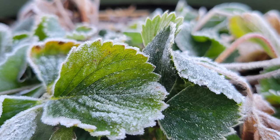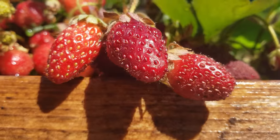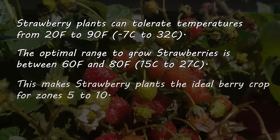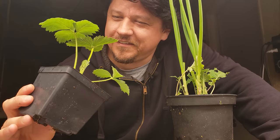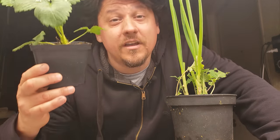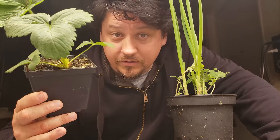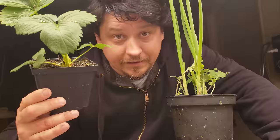Strawberries are a cool-climate crop, tolerating sub-zero winters and up to 85 to 90 degree Fahrenheit summers. The optimal range, however, is between 60 and 80 degrees Fahrenheit, making them the perfect berry crop for zones 5 to 10. No matter where you live, strawberry plants need protection from frost in the winter and from overbearing heat in the summer.